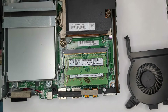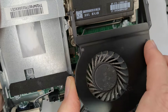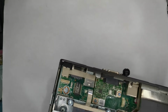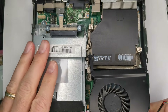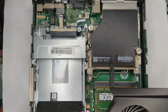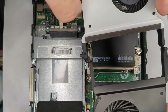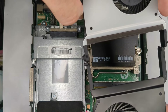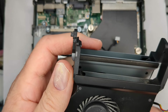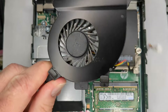Likewise on a G4 - with the G4, the problem is that the G2 fan just isn't wide enough. If I take my G4 fan and compare it, the width is just enough off that it doesn't slide in. So the G2 fan is only going to work in a G2.